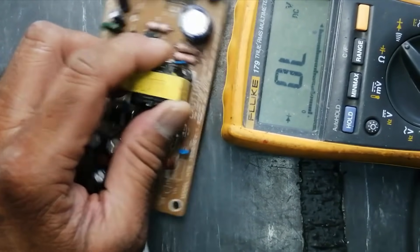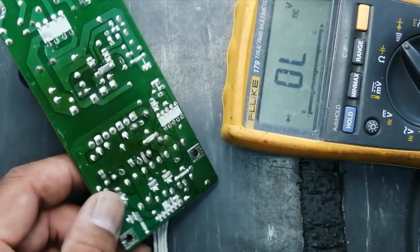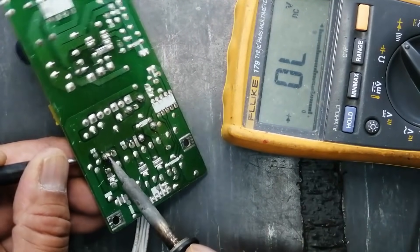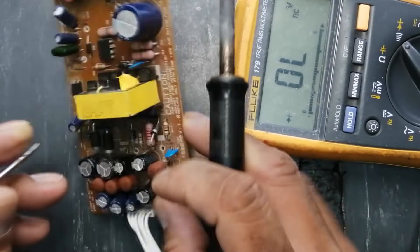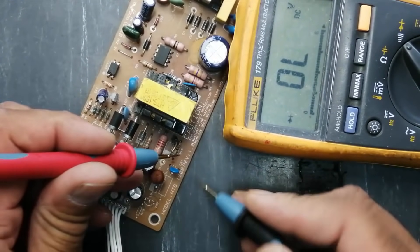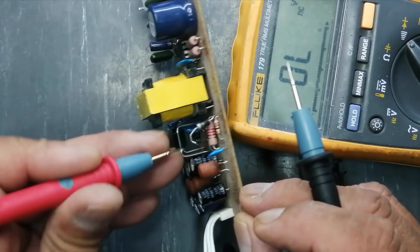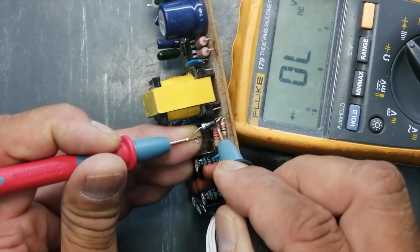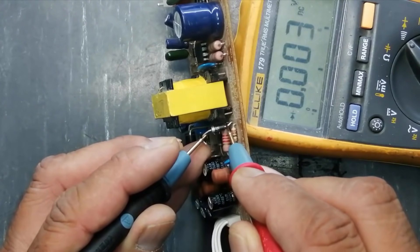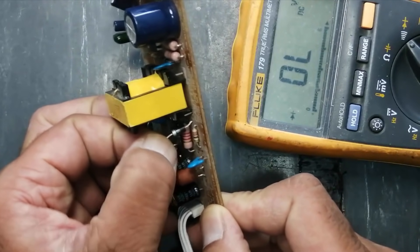We have to check and remove this diode. I disconnected it from the circuit. Check this diode out of circuit — no need to reverse leads — this diode is bad. We have to replace this diode.